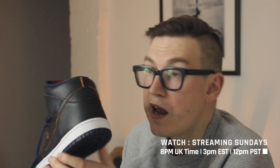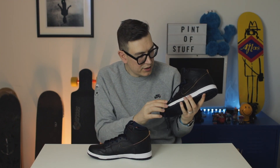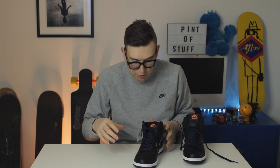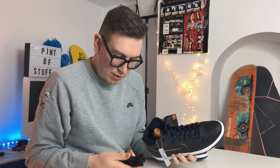I think the last thing to go will be the swoosh, just because it doesn't get the same wear and tear. If I was skating these — and the knees won't allow me that amount of skating — they'd definitely go at the toe and heel first. Certainly for me they'd go on the right foot because that's my leading foot. We've also got the NBA tag here, same as with the other SB and NBA collabs.